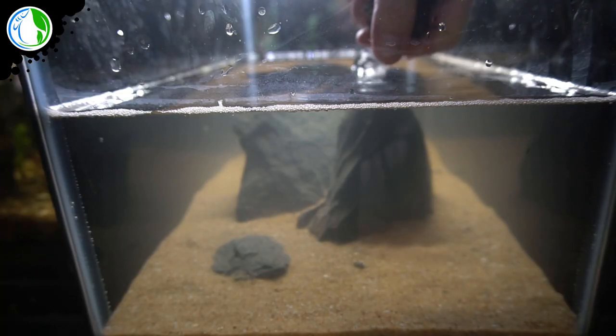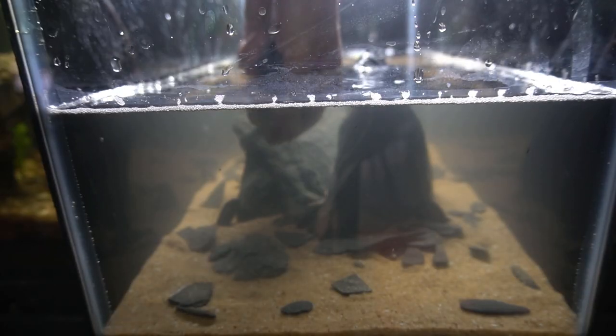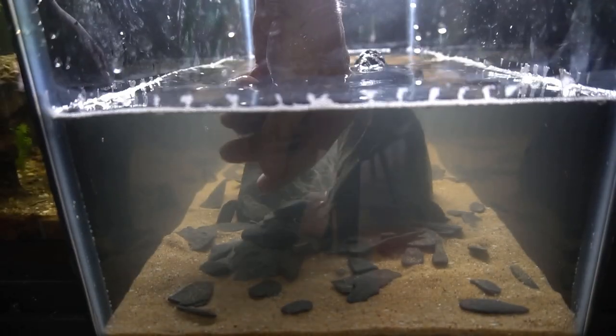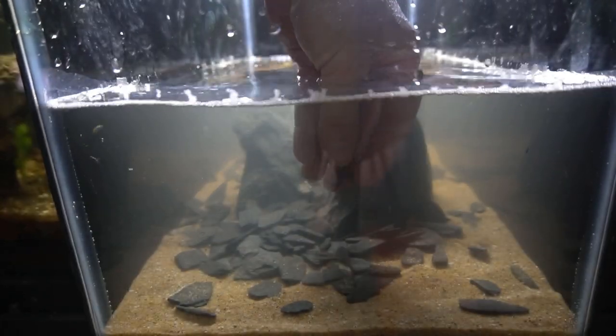I'm keeping this scape pretty simple — three main rocks with slate stone scattered around the edges and trickled out around the tank, but not getting too crazy with it. This is more of a breeding tank, and I just want to create some dither from the front and back so the fish can go to the back for safety and feel comfortable, and come to the front when they want to eat or hang out.